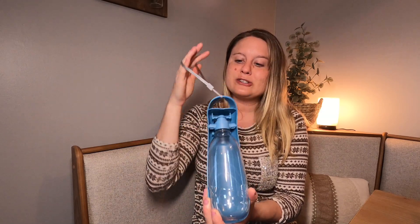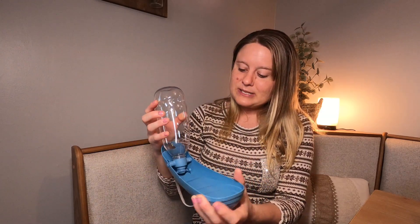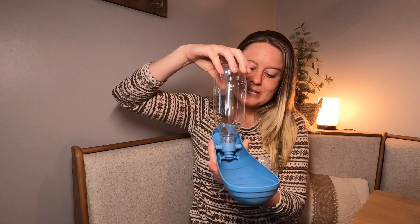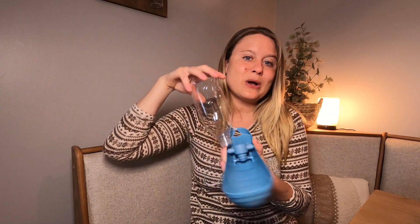It also comes with this carrying little string right here, and then it opens up like this, and then this part's just going to unscrew like this. You're going to fill it up with your water, put it upside down, and then the water's going to come in here. I'm going to go ahead and fill this up with water and we're going to test it out.